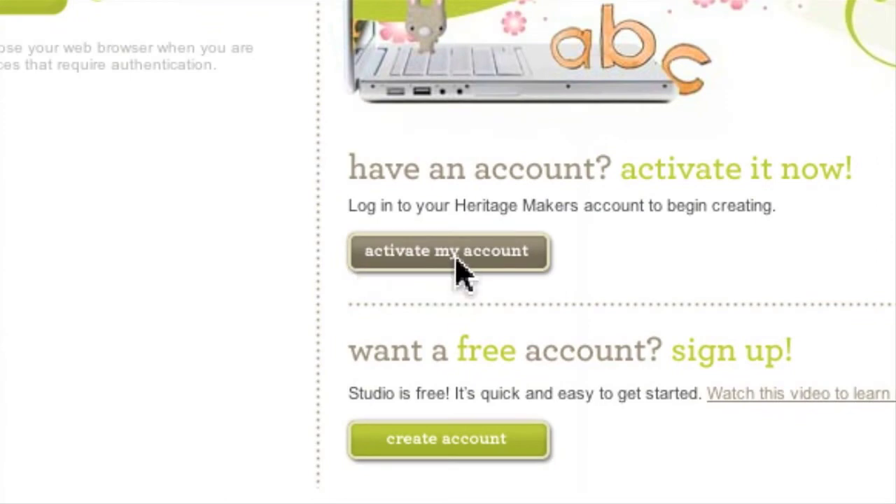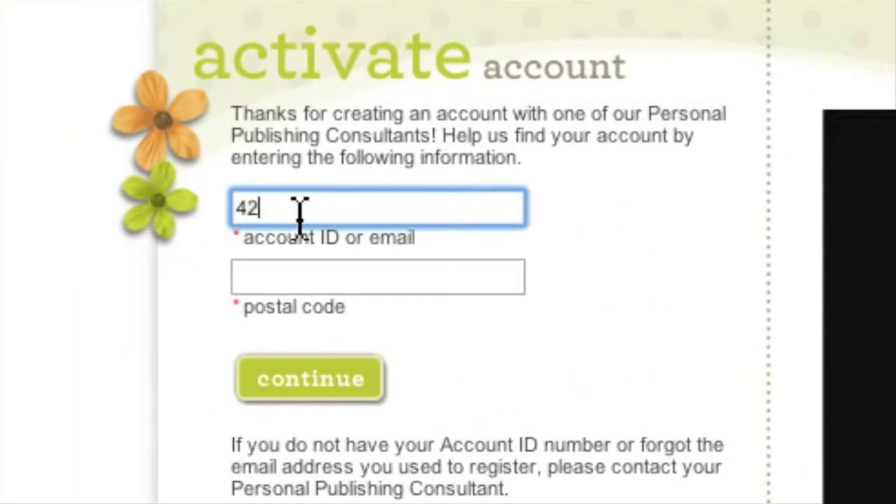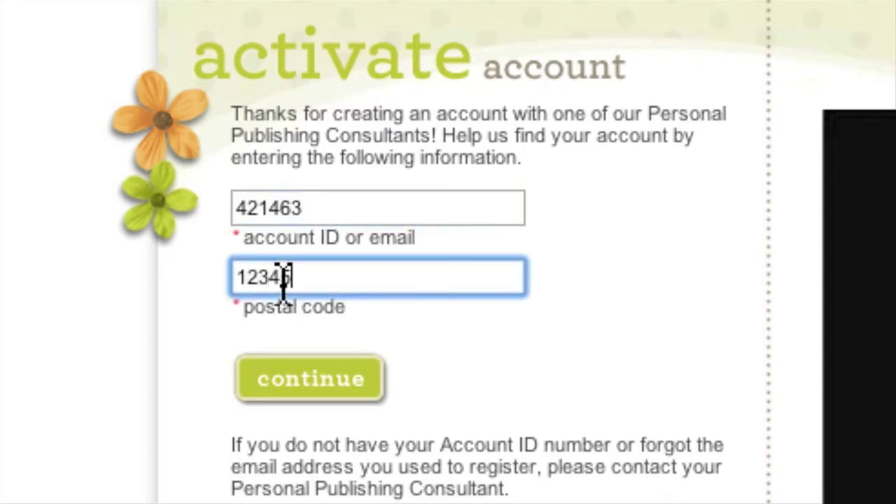After you select this option, you will be asked to enter the ID number you received from your consultant. You will also need to fill in the postal code from your address. Now click continue.